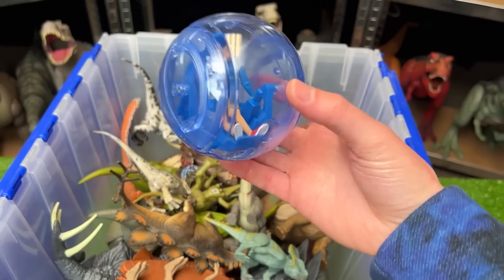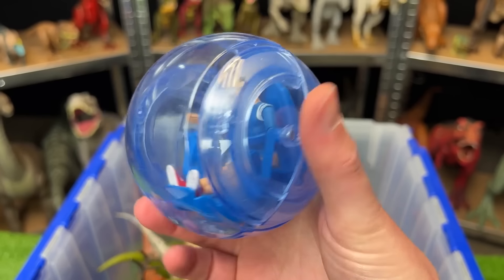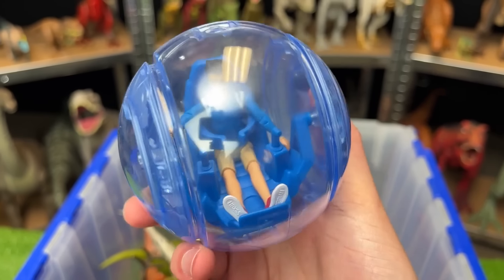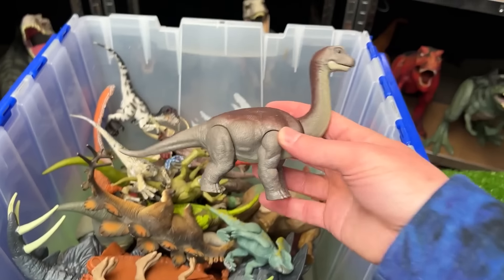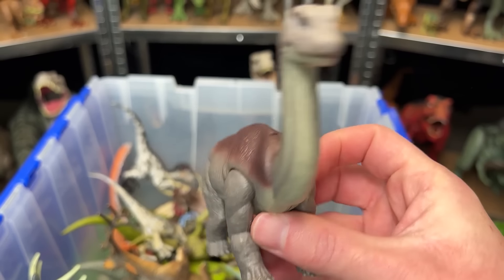This next figure is not a dinosaur. It is actually a human inside one of those balls from the Jurassic World movie that you can drive around in. It's pretty cool. This is a baby Brachiosaurus figure with the gray and purplish color on the top.